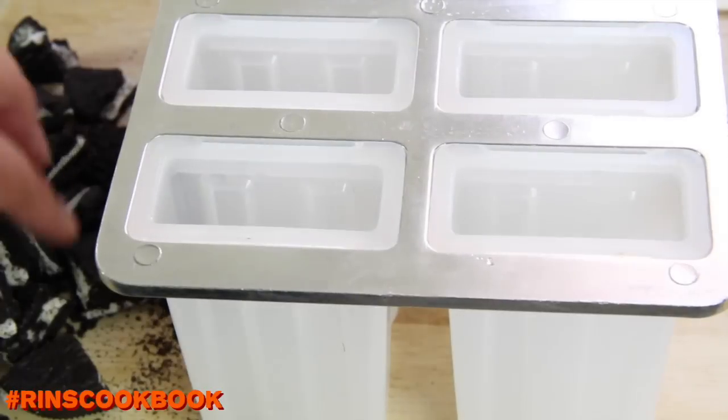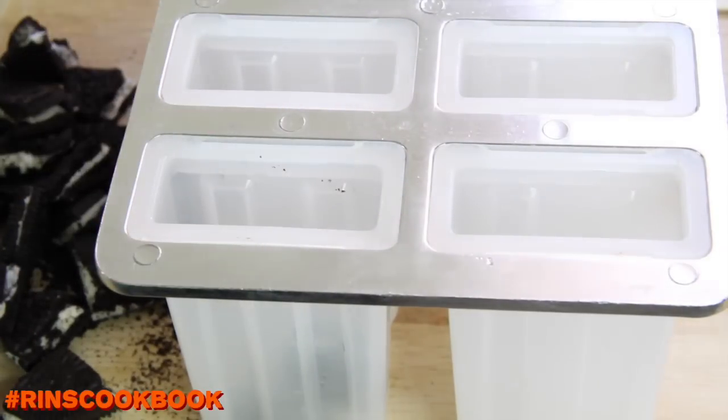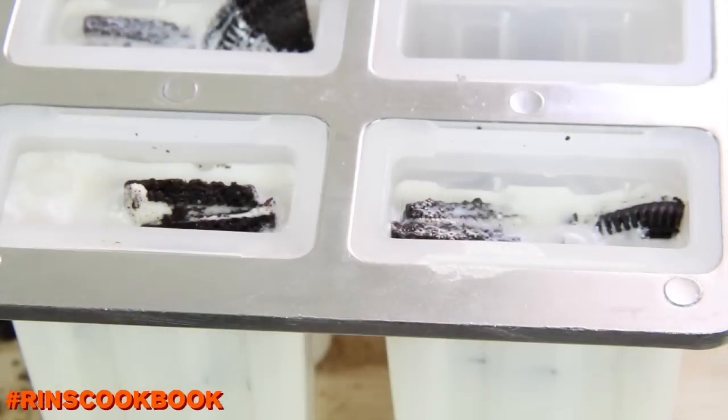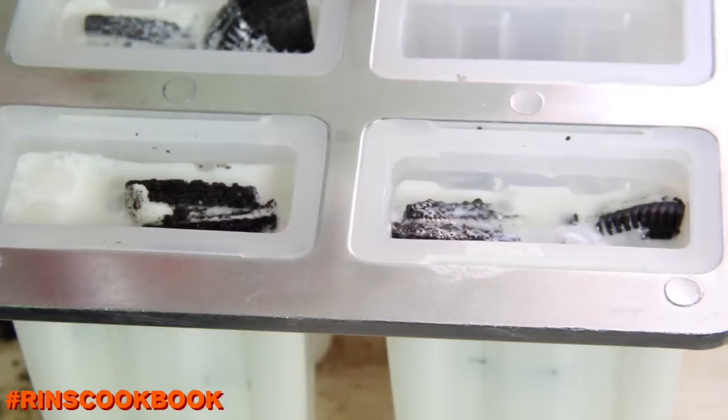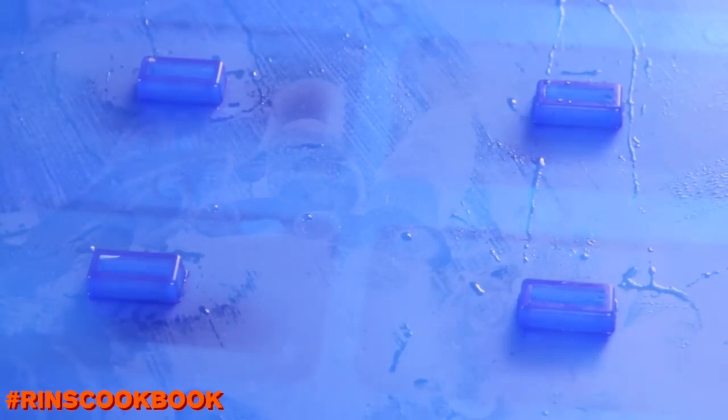Pour the mixture into your molds. Then cover them with a lid and put them in your freezer for about 4 hours or overnight.